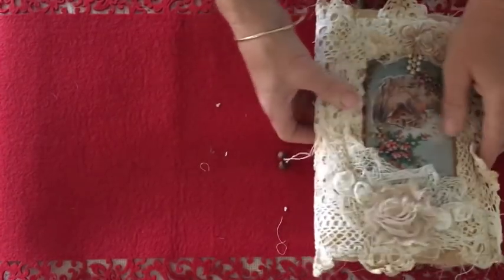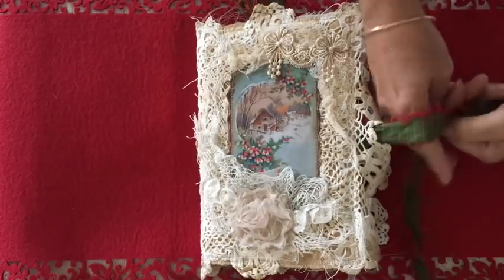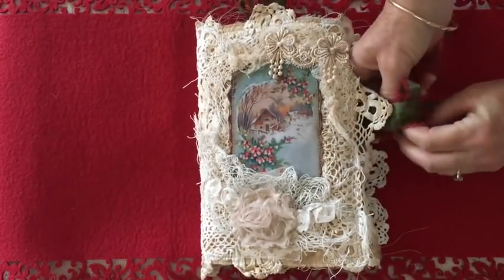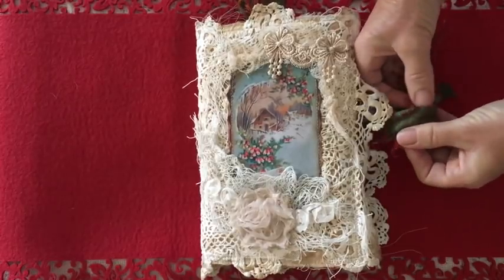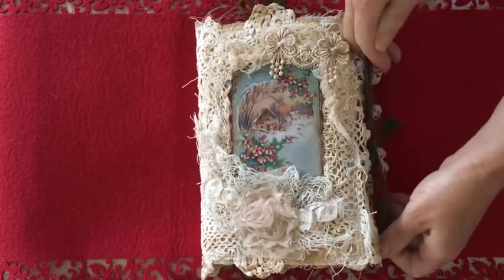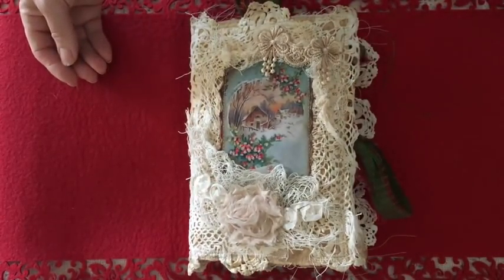So that's it — I hope you've enjoyed looking at my little grungy Christmas journal. I've really enjoyed making it and can't wait to do some more. Give me a like or a comment — I'd love to hear from people who watch my videos, and I'll see you next time. Bye!